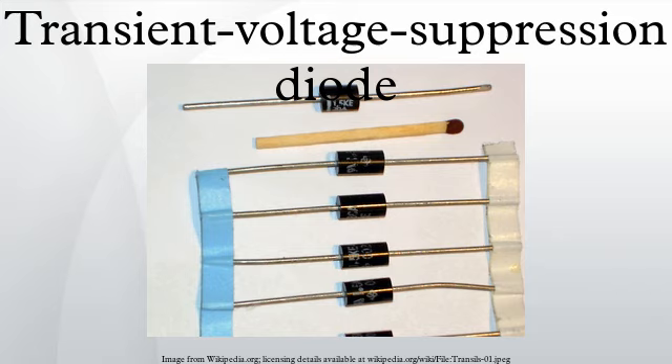A transient voltage suppression diode, or TVS diode, is an electronic component used to protect sensitive electronics from voltage spikes induced on connected wires. The device operates by shunting excess current when the induced voltage exceeds the avalanche breakdown potential. It is a clamping device, suppressing all overvoltages above its breakdown voltage. It automatically resets when the overvoltage goes away, but absorbs much more of the transient energy internally than a similarly rated crowbar device.